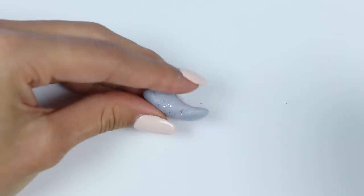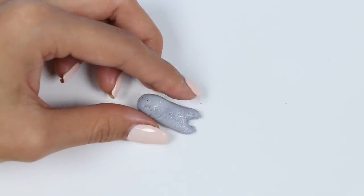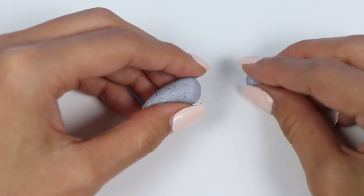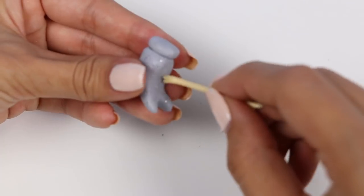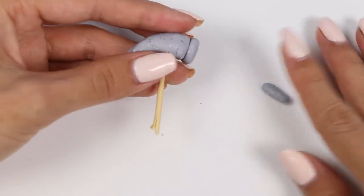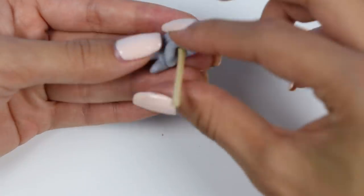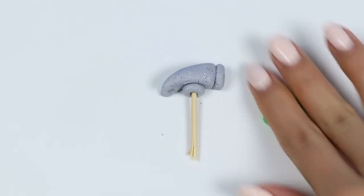And we're done with the screwdriver! Next I'll make a hammer. Let's shape the hammer head — there's a thicker side where you hit the nails with, and then on the other side there's a V-shape so you can pull out the nails. Let's use a toothpick for the handle, and now I'll make the handle using green.